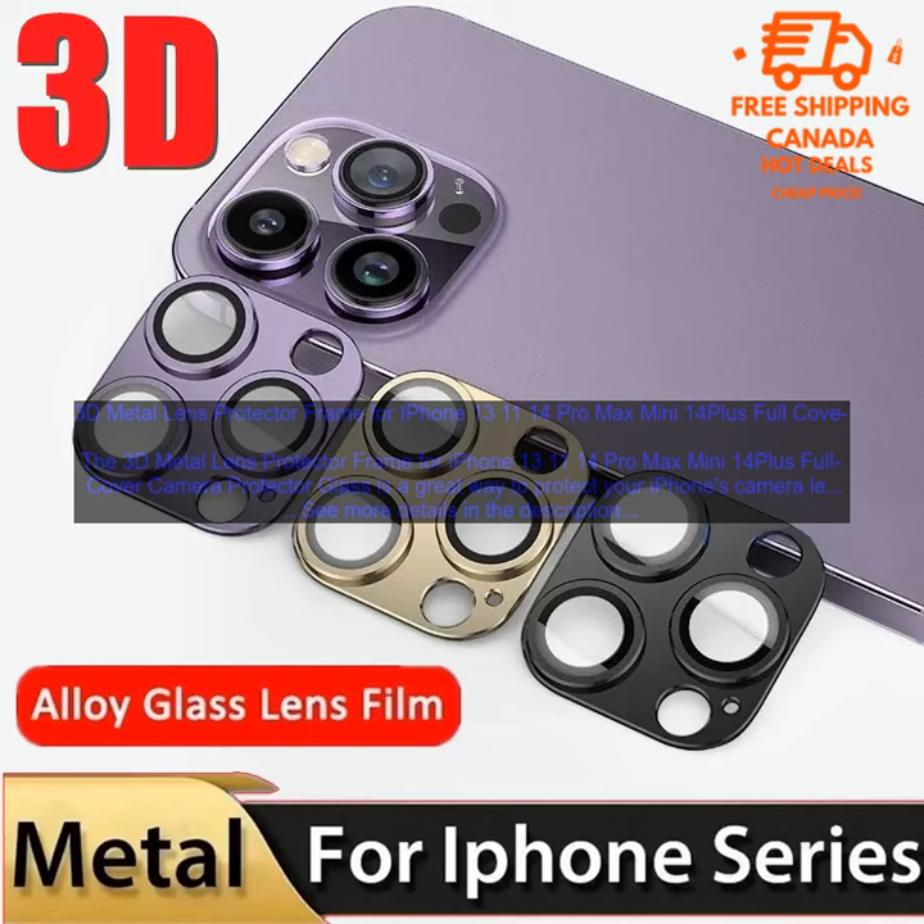Here are some tips for using the 3D Metal Lens Protector Frame for iPhone 13, 11, 14 Pro Max Mini 14 Plus Full Cover Camera Protector Glass. Before you install the protector, make sure that your phone's camera lens is clean and free of dirt or debris. To install the protector, align it with the camera lens and press down firmly until it is secure. To remove the protector, gently pry it up from the edges and peel it away from the camera lens. Be careful not to scratch the camera lens when you are installing or removing the protector. By following these tips, you can ensure that your iPhone's camera lens is protected from scratches and damage.